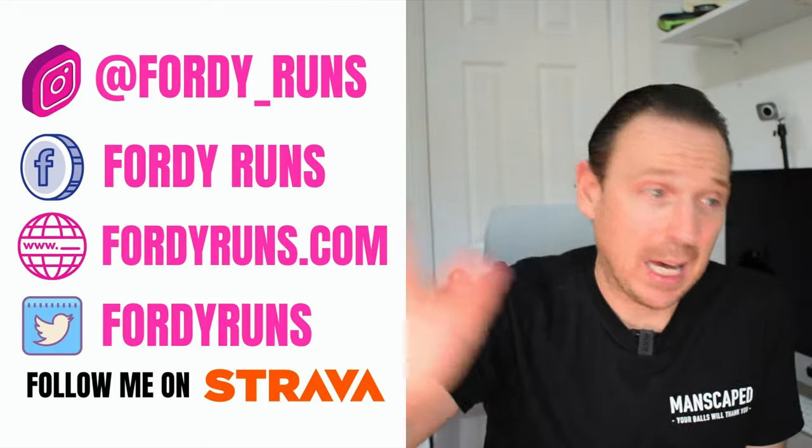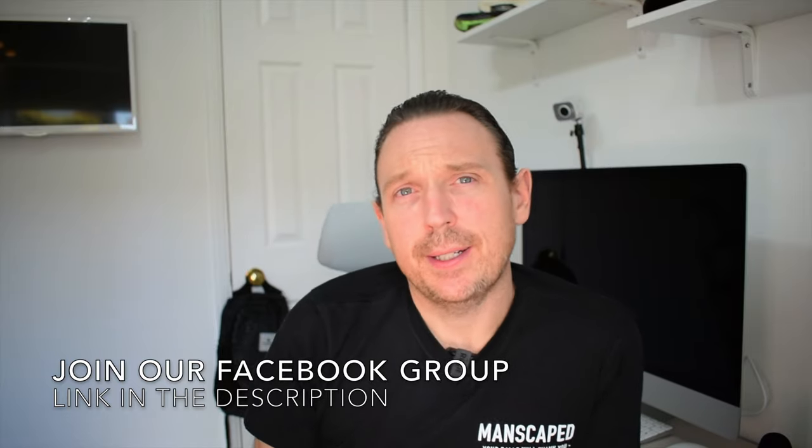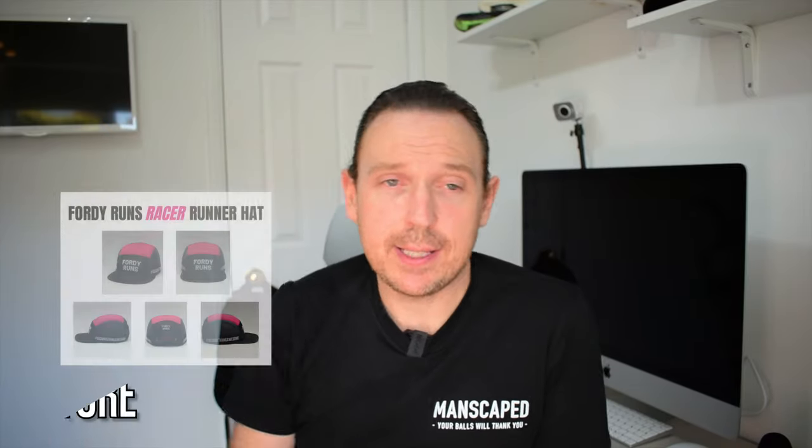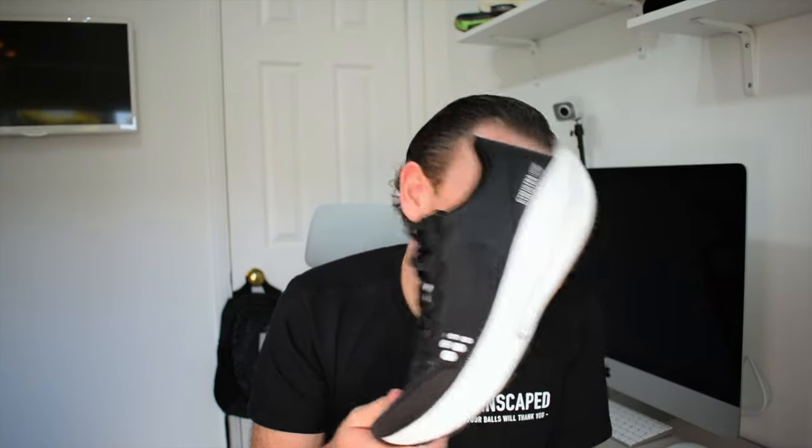You're here hopefully because you want to find out about the CTM Ultra 2. This is a new brand to me, and these shoes were bought with my own money — basically I took the money I got back from the Nike Streak Fly and plowed it into these. This is a first impressions video; I've done three runs, over 20 miles, but I wanted to share feedback after your messages on Instagram.